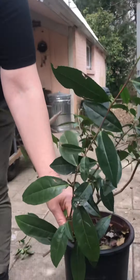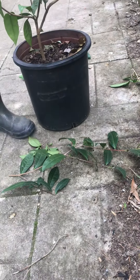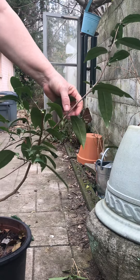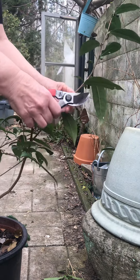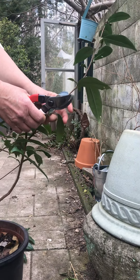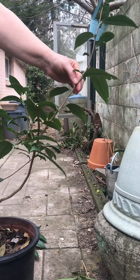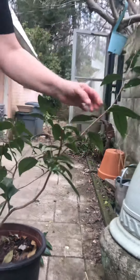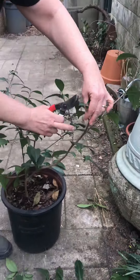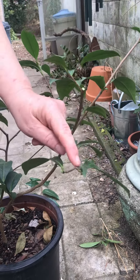I don't want it to spread again too much. We've got something coming out this way - you can see the angle that they want to go. I'm going to leave a mother leaf here. You can go down as far as the first true leaf on the branch, and I could probably do that here too.